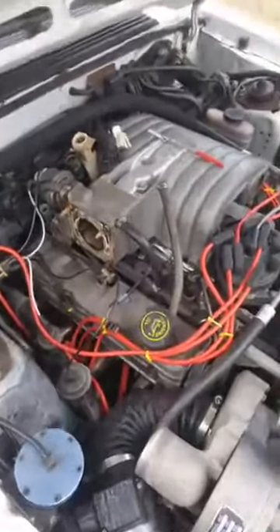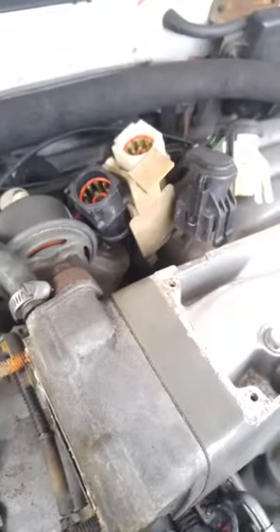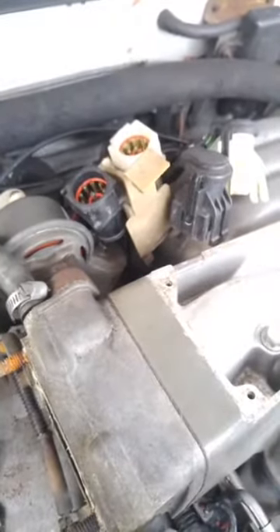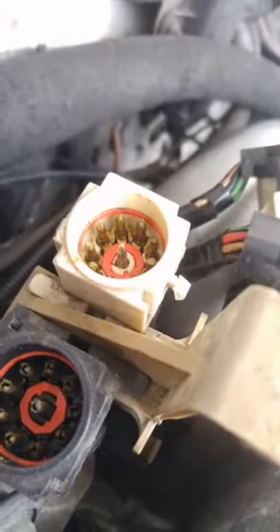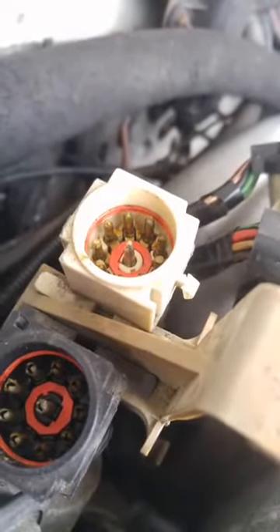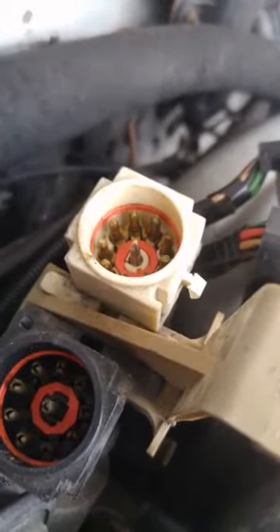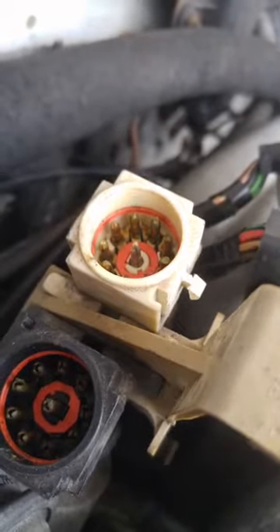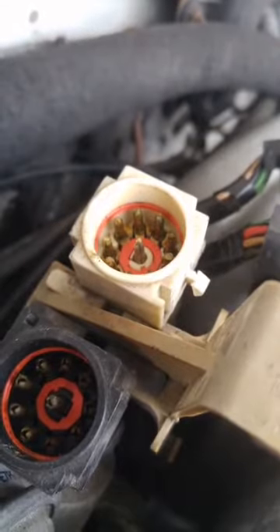In the back of the intake manifold there are two white and black 10-pin connectors, often referred to as salt and pepper shakers. Inside you've got these 10 pins - including the one in the middle - and all the really popular wires for the EFI go through these 10-pin connectors. If it's important, it goes through here.